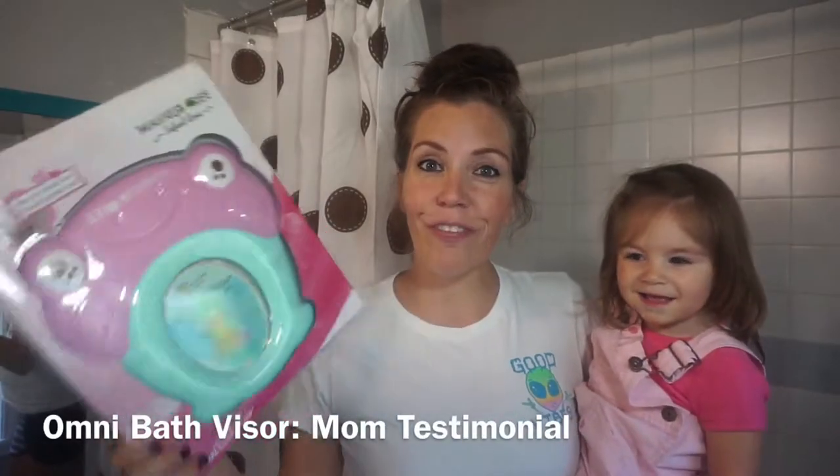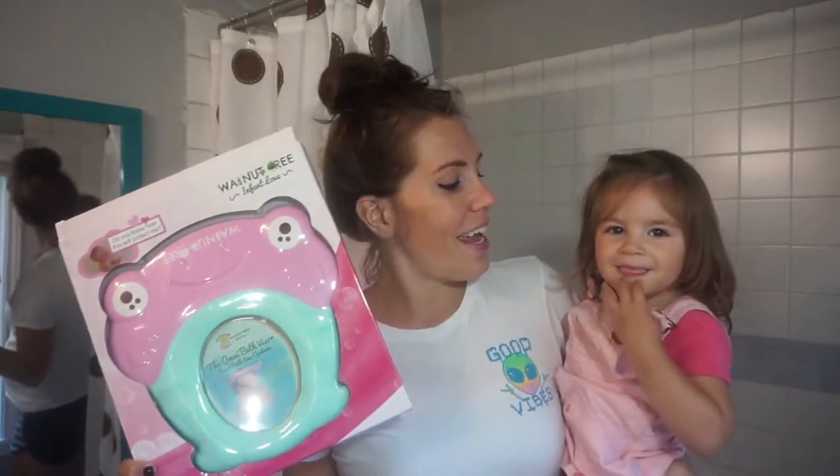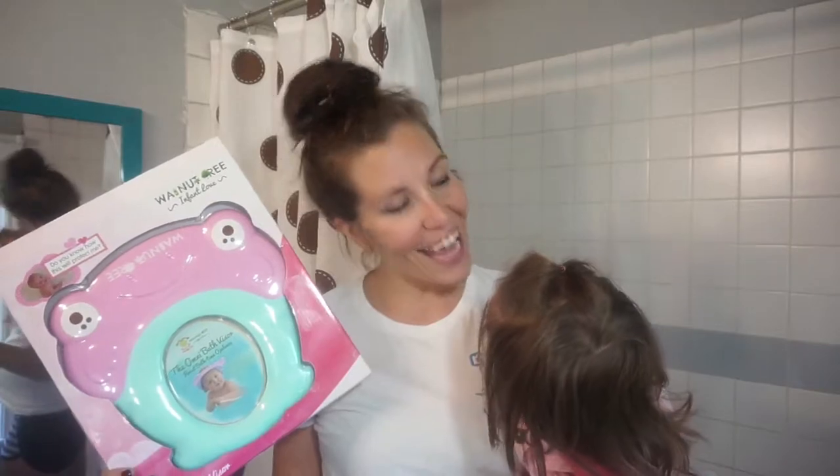Hey guys, I'm super excited to share with you my Walnut Tree Omni Bath Visor. I got this one because it's made of better material than the cheap ones I've seen online or at stores that are made of foam and break. This one's a stretchy material, so we're about to take a bath and hopefully she enjoys it a lot more with this visor keeping the water out of her face.